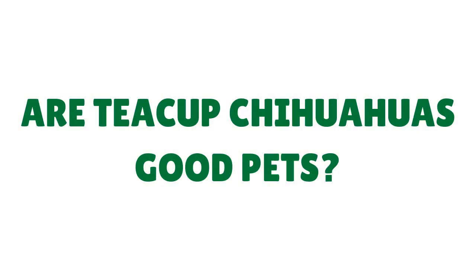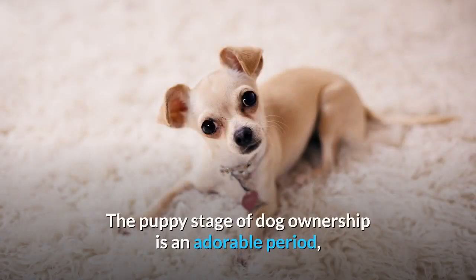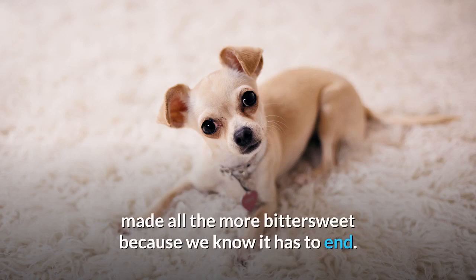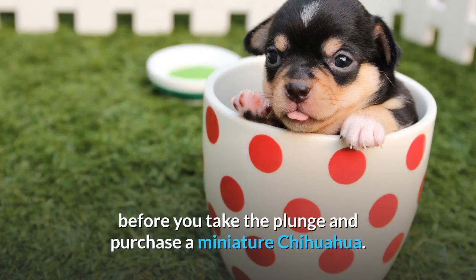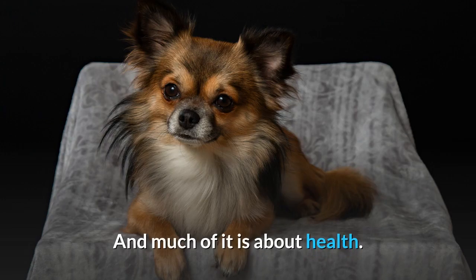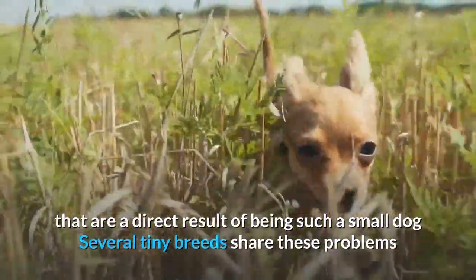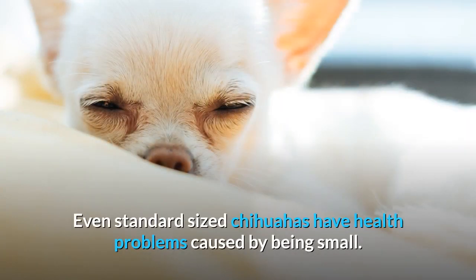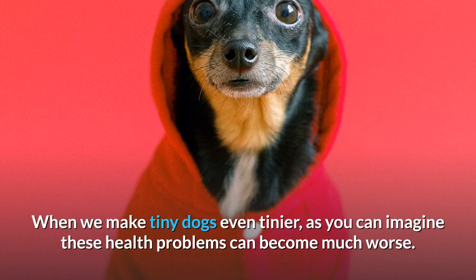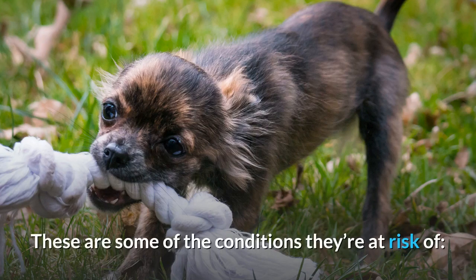Are teacup Chihuahuas good pets? Tiny dogs which don't take up much space and look like puppies their whole lives are very appealing. The puppy stage of dog ownership is an adorable period, made all the more bittersweet because we know it has to end. Unfortunately, it isn't all good news. There are some important facts that you need to know before you take the plunge and purchase a miniature Chihuahua, and much of it is about health. The standard size Chihuahua has a number of health problems that are a direct result of being such a small dog — several tiny breeds share these problems and they are strongly linked with being tiny. When we make tiny dogs even tinier, as you can imagine, these health problems can become much worse. For teacup Chihuahua puppies, the odds are stacked against them as they embark on life in miniature.